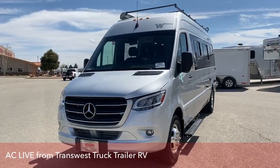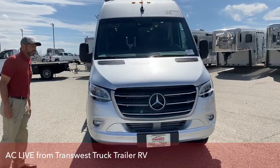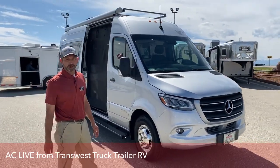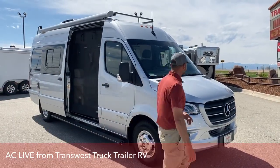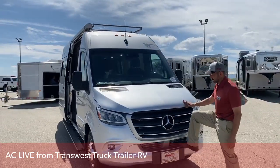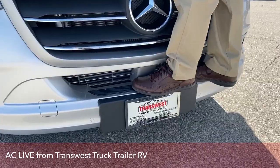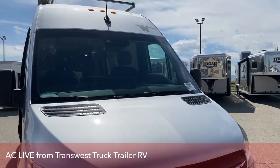The Winnebago Bolt is going to be their four season coach. They picked up a lot of stuff that they did in the Revel, and this is a really good four season coach. I want to start here in the front just to show you something really quick. This right here is a step actually in the bumper, so you can get up here and wipe off the bugs, clean your windshield without having to carry a step stool around.